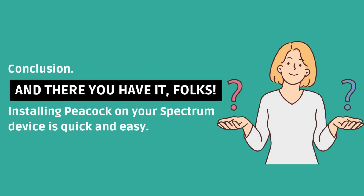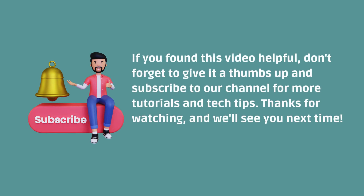And there you have it, folks. Installing Peacock on your Spectrum device is quick and easy. If you found this video helpful, don't forget to give it a thumbs up and subscribe to our channel for more tutorials and tech tips. Thanks for watching and we'll see you next time.